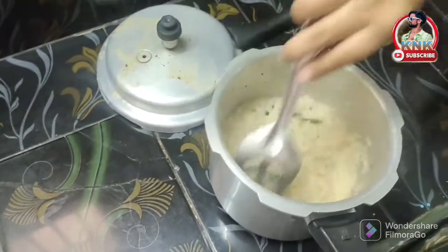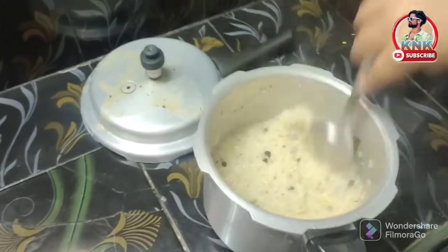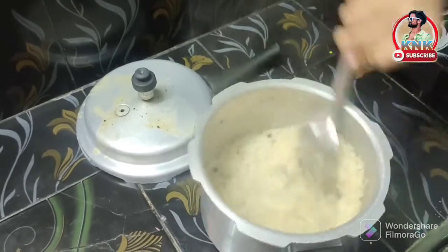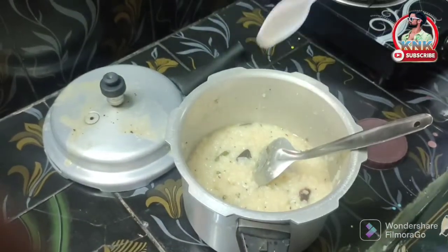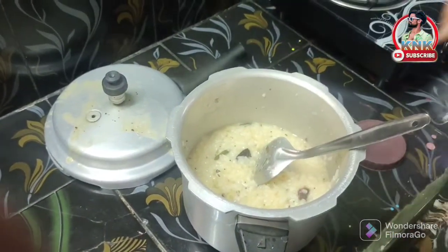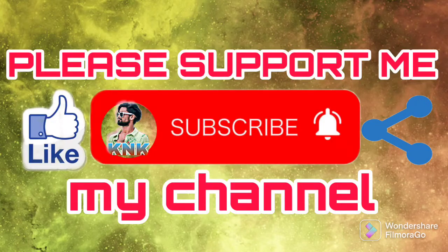I will get the pongal ready. I will add the pongal. Friends, pongal is ready! When you make this, let me know. Like, share, and subscribe to the channel. Please support my channel.